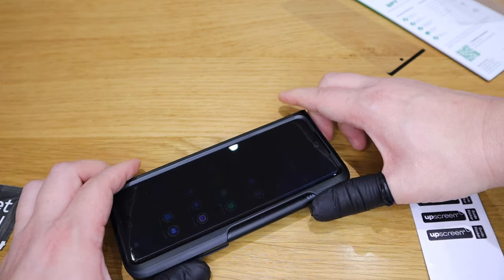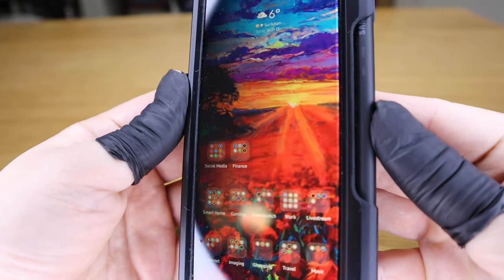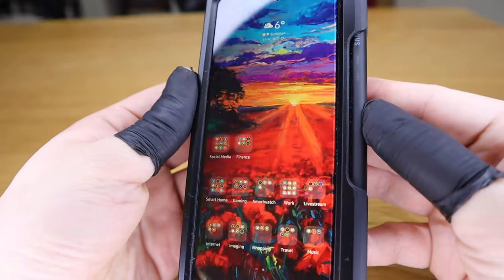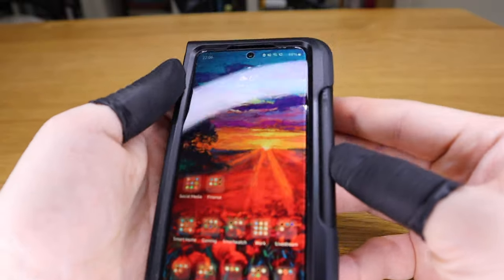The pros of this screen protector: it will definitely protect your privacy. If you angle it more than about five to ten degrees, someone won't be able to see what you're looking at — they'll probably think you're staring at a black screen. It's also a harder material, so it provides more protection than regular film — it almost feels like a card, which is why the air bubbles are easier to remove. It also gathers fewer fingerprints than a regular screen.